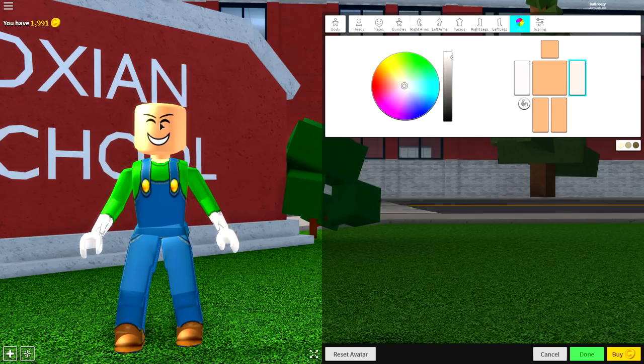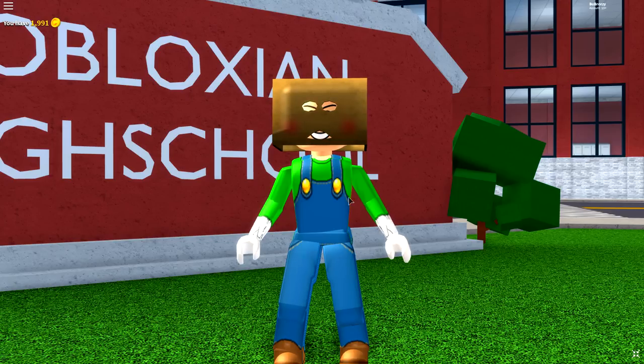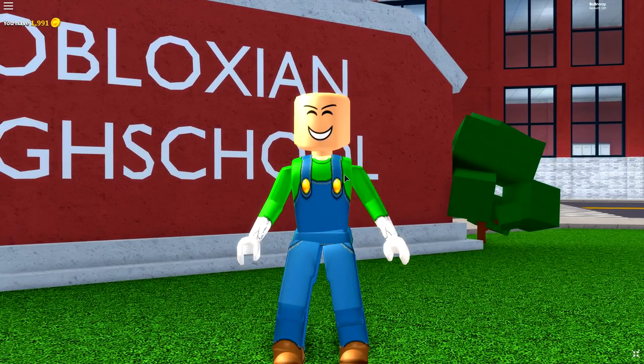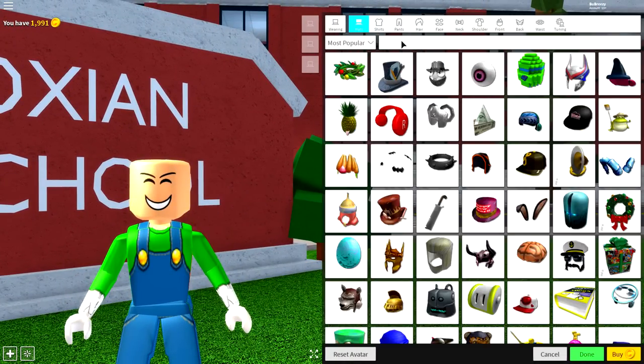Now I look like Luigi from the waist down, or at least the neck down anyway. But now it is time to give ourselves the Luigi head. The only thing we can't do is the hat, the same as the Mario video, because they haven't done anything like it yet. But anyway, let's equip our mustache and our hair.